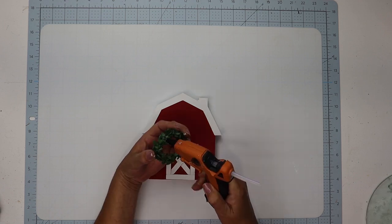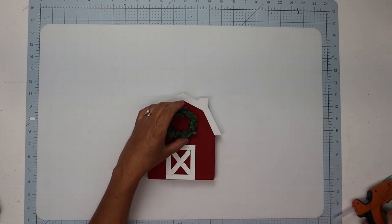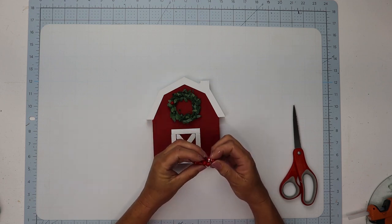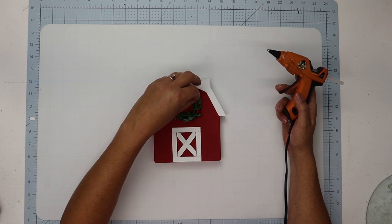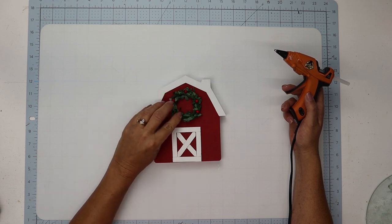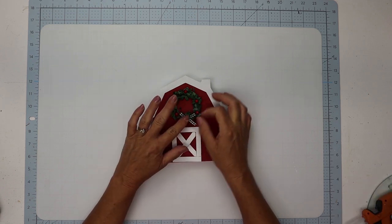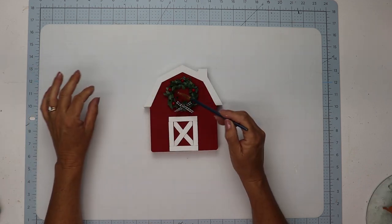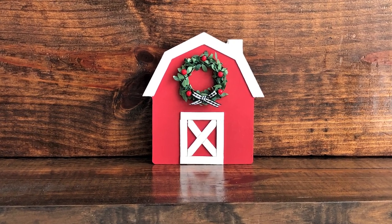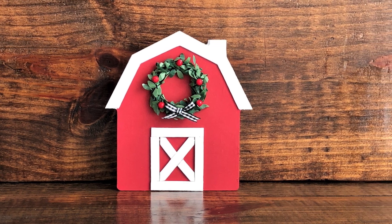I'm using a wreath that came off a previous sign I kept in my stash, but you could certainly make one with some Dollar Tree garland. I'll hot glue that down to the top, then using some picks from Dollar Tree I'll pull a couple of those red berries off and glue those down where the styrofoam is not showing. I'm also using a small gingham bow that came off a Walmart ornament. I'll glue that down to the bottom, then use a dry paint brush to swipe away any glue strands. I love how this turned out — I am very partial to barn decor!